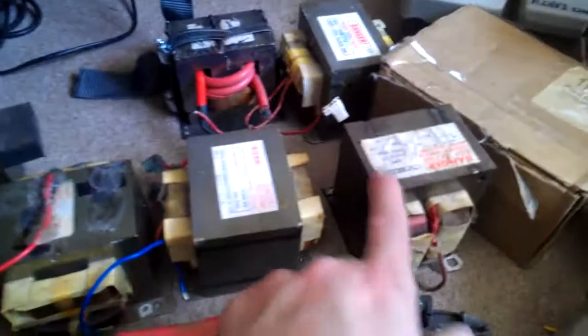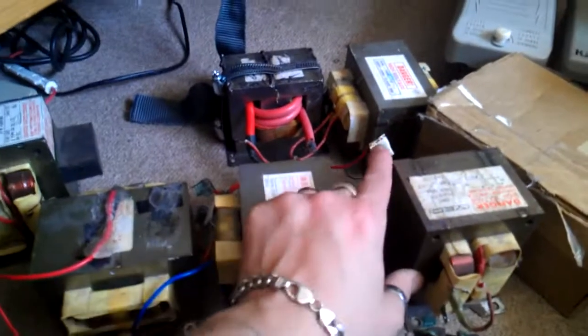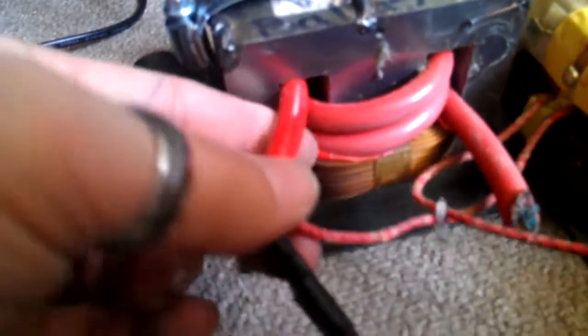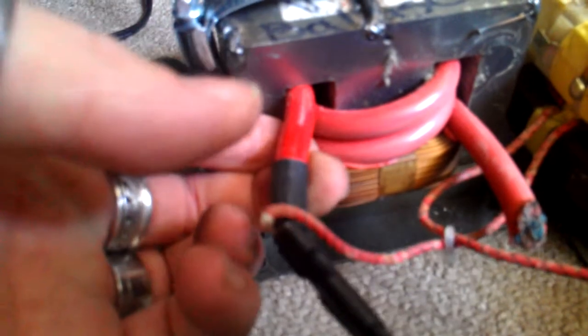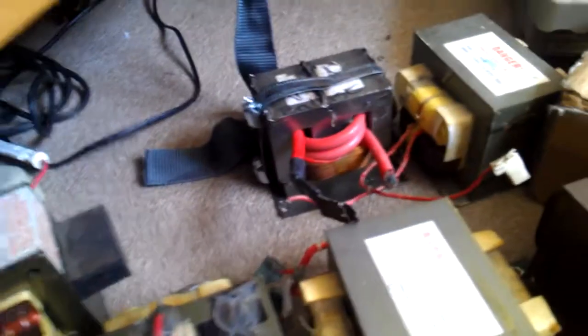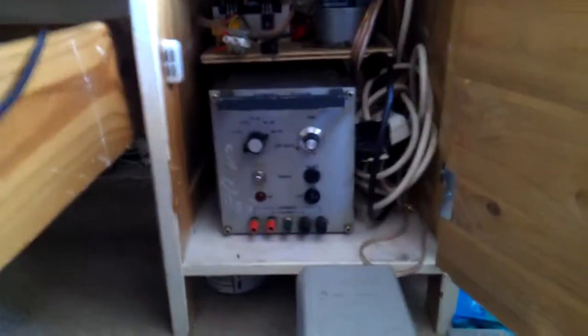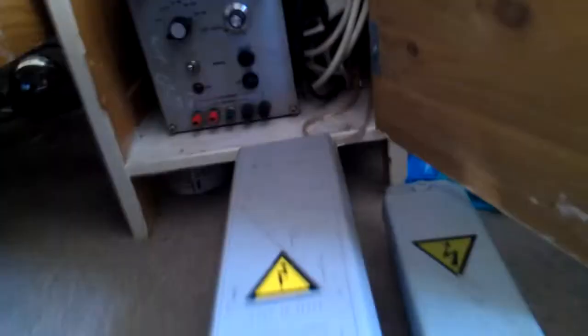So I've got one, two, three, four, five, six, seven, eight MOTs, and one rewound for high current — you can probably see it took a bit of a melting on the secondary wire. That was from a set of jump leads I used — pretty thick jump leads, but probably could have done with better. I've also got my ZVS in there, which you've all seen before, and there's my power unit for running it. Then I go into neon sign transformers.